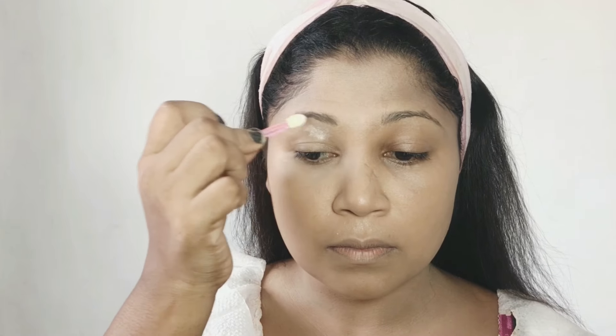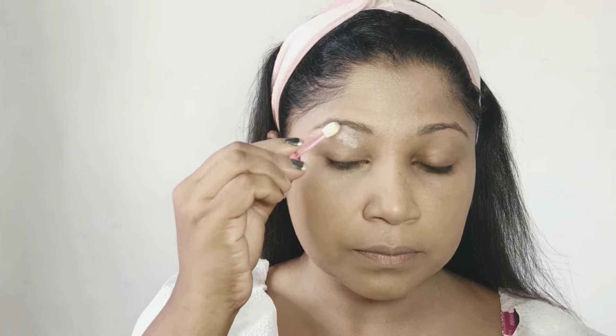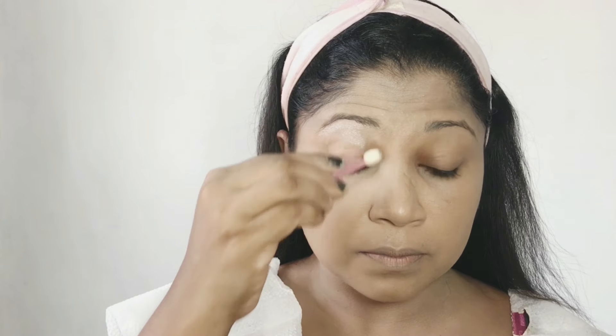This is a stick foundation. This is a pancake. This is a sponge. This is an eyeshadow. This is a silver color.